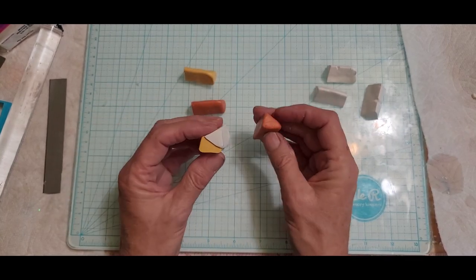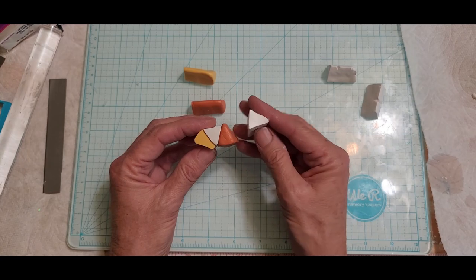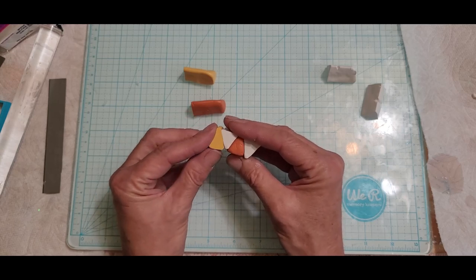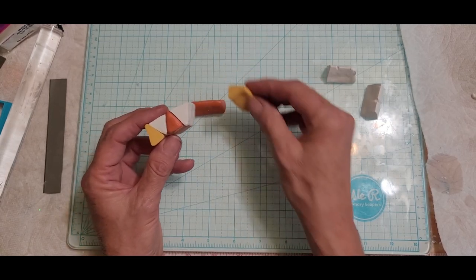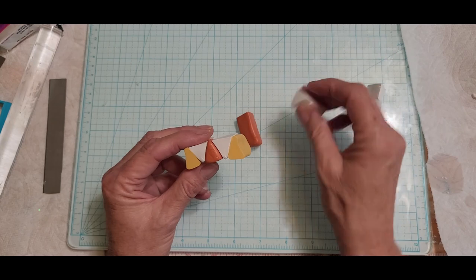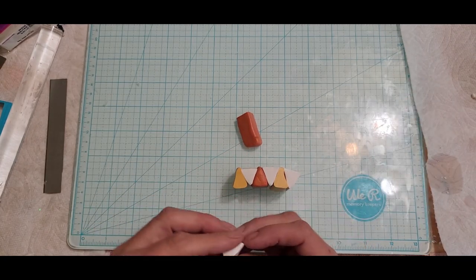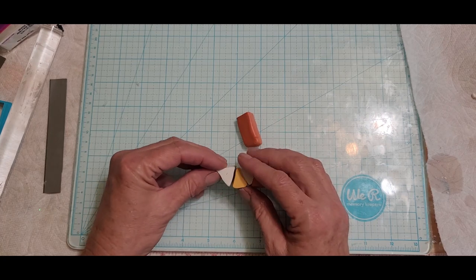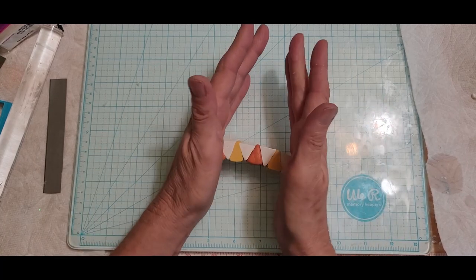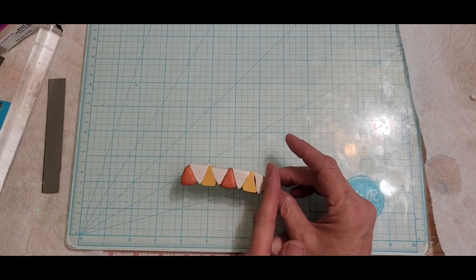We're going to take a yellow and a white, then switch it and put the orange next to the white, another white, go upside down — so you always have a triangle up on top, then triangle bottom, triangle top, triangle bottom, triangle top. You just keep doing that. We'll end that side with white on the bottom and finish the other side with orange.